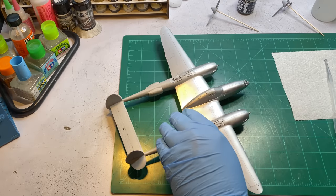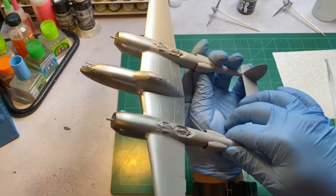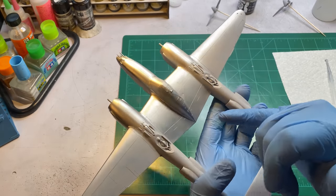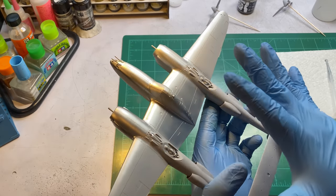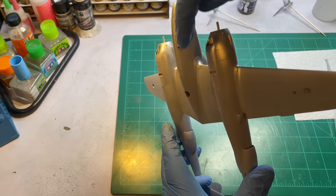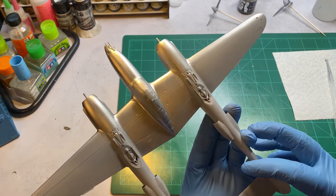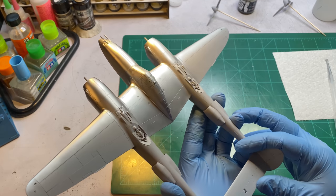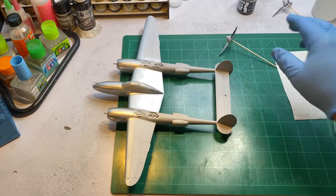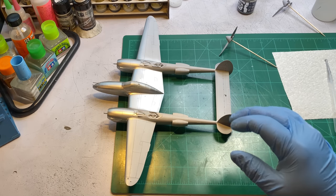Alright, so this is what it's looking like — not too bad. I've got some greeblies up here so I'm going to let that dry and see if I can try to get those out. I may come along and spray a little bit more right along here. It's best to spray a little more than you think you're going to chip, just so you have that option. I'm going to go ahead and spray the propellers, and then once this is dry we'll put down our hairspray and then come back and do our olive drab and gray colors.